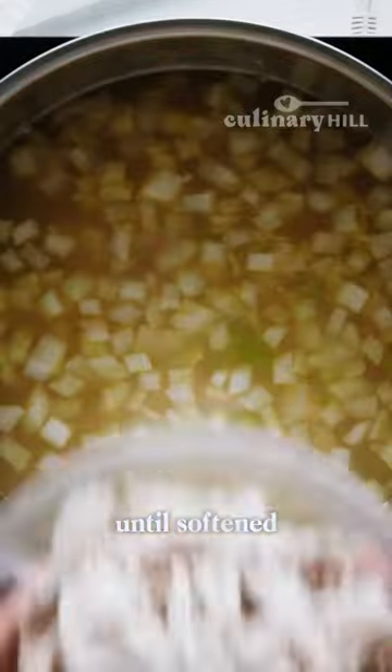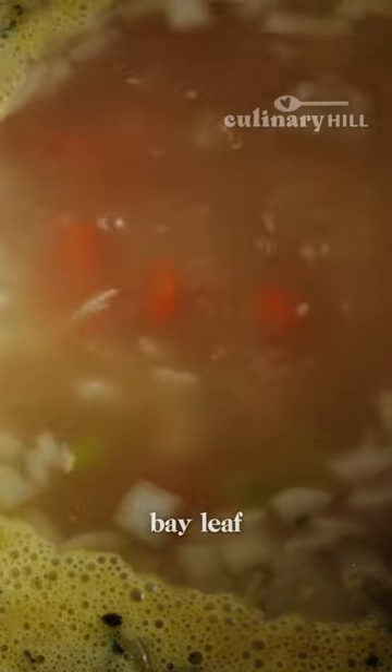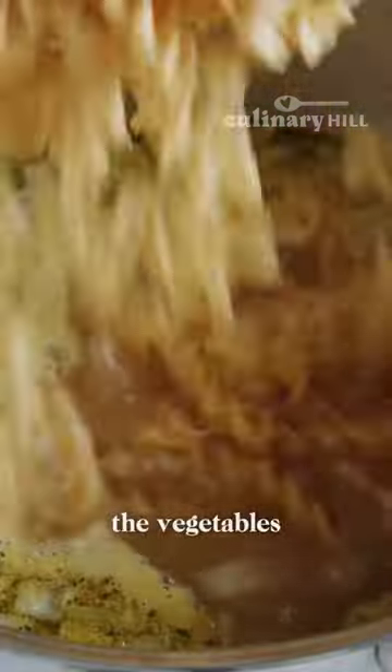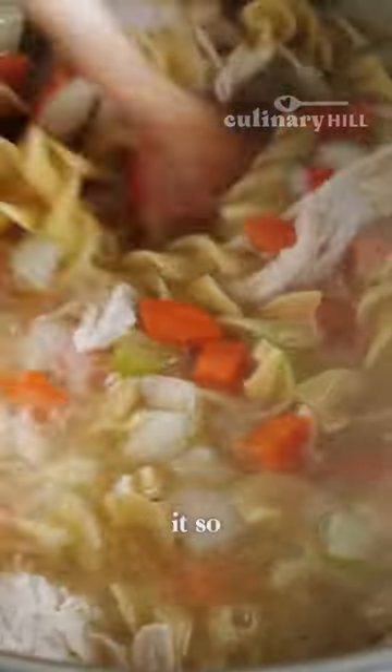Sauté those until softened, add some chicken broth, cooked chicken — turkey works too — fresh thyme, and a bay leaf. Simmer that together until the vegetables are tender, then add plenty of egg noodles. And that's it. So cozy and delicious.